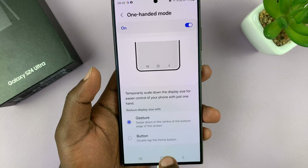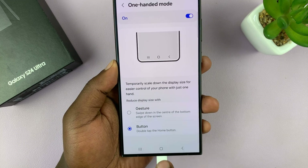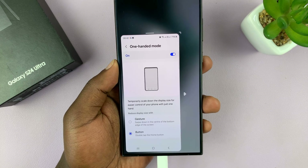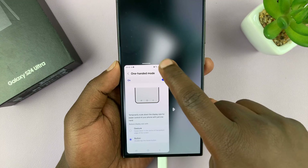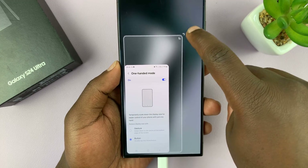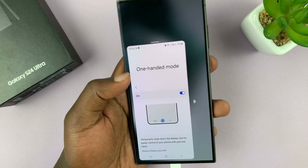Now, in case you want to activate it using the double tap option, you can just select it. And then to activate it, just double tap on the home button, and that activates the 100 mode. Again, you have the same options to resize, move to different sides — just use your phone with one hand.